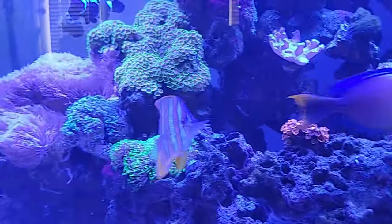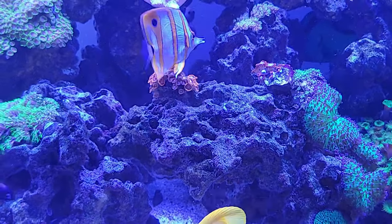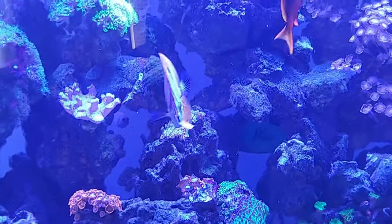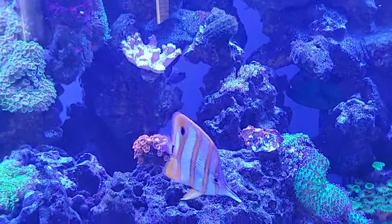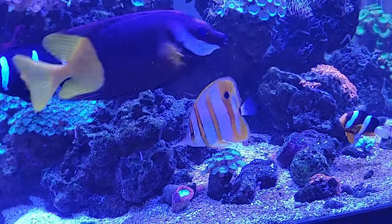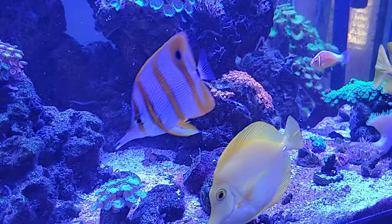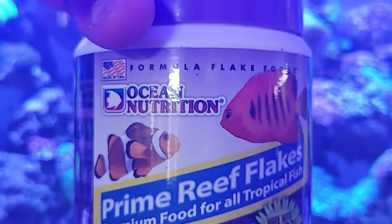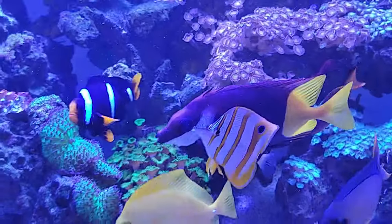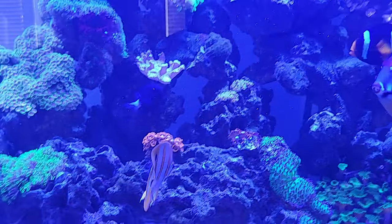One day I was feeding mysis shrimp — the first day with no success. The second day I tried again, and then I gave up for a while. Then I tried the next week and this fish started eating the mysis. From there, this fish moved on to eating Ocean Nutrition flakes — it was eating them! I was surprised. I was like, wow, this thing is eating Ocean Nutrition flakes. That is awesome.